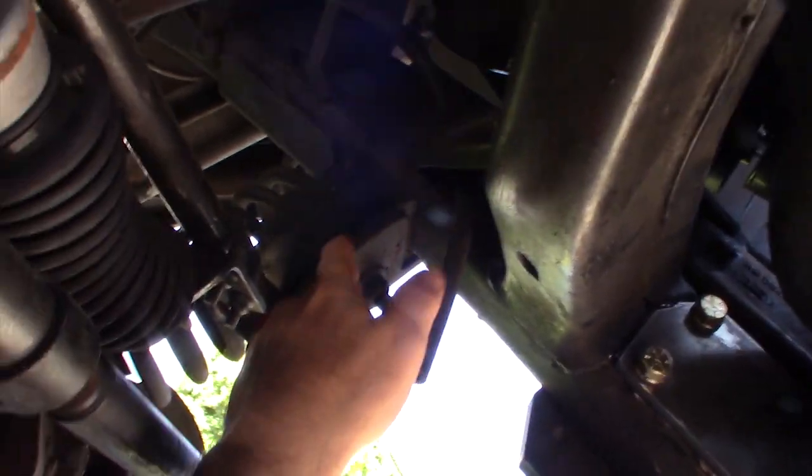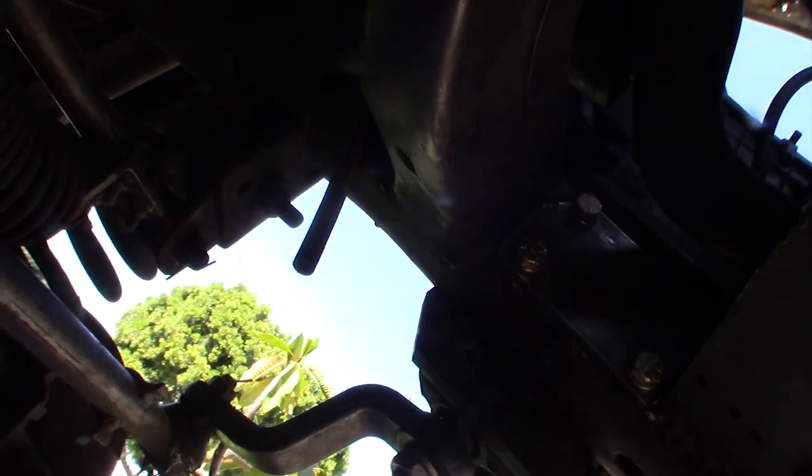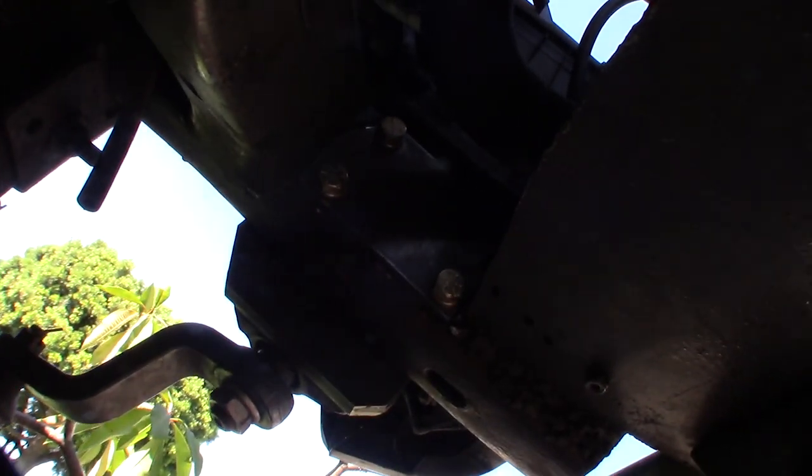Now I got the plate on. I'm actually gonna weld beads all around here - and I'm also gonna weld the track bar too - make all these as stable as possible.